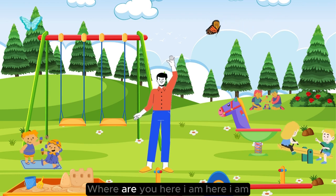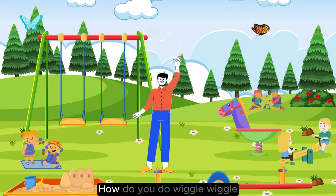Daddy Finger, Daddy Finger, where are you? Here I am, here I am, how do you do?